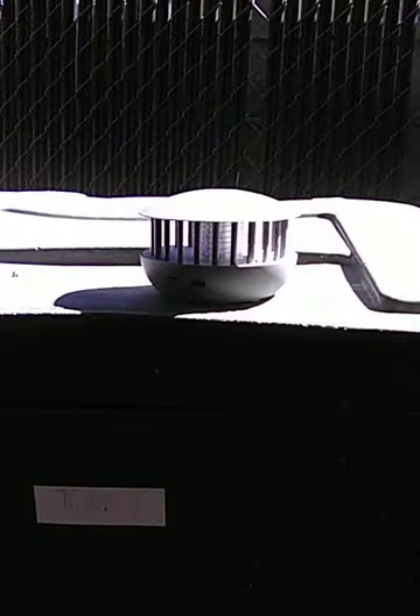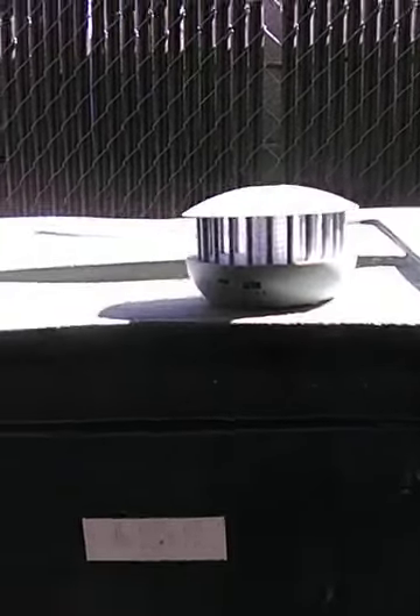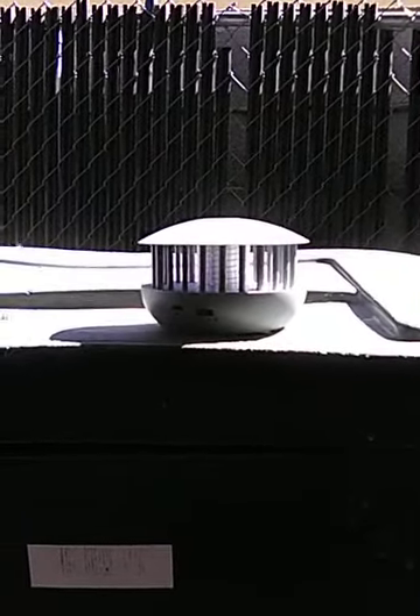There's flies everywhere. I put in the lure and it's not working. I changed the settings from 1 to 2 because number 3 is just a light, number 0 is the off setting. It has settings 0, 1, 2, and 3. Number 1 is the purple light and the white light, which is a UV light. Number 2 is just the UV light, and number 3 is just the lamp light — the zapper turns off on number 3 and number 0.